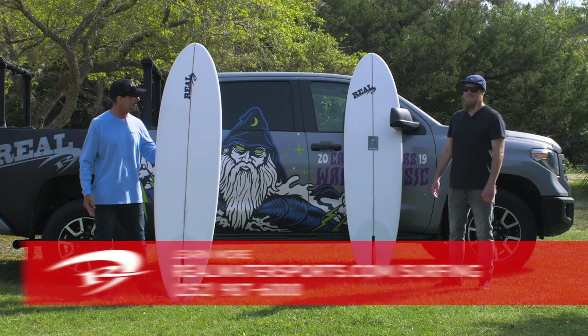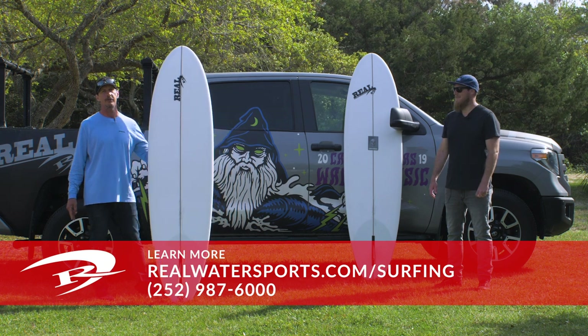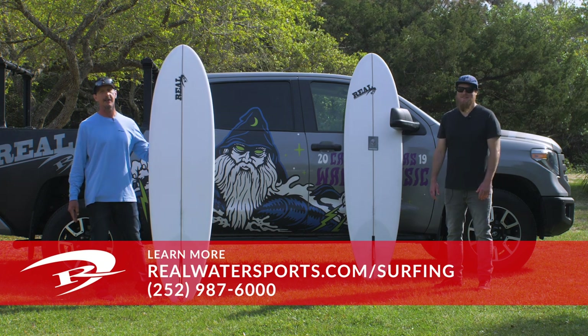If you have any questions on the Christensen Huntsman or you'd like to place an order — either stock or custom — you can always give us a call at the shop: 252-987-6000, or look us up online at realwatersports.com/surfing. Thanks for tuning in.